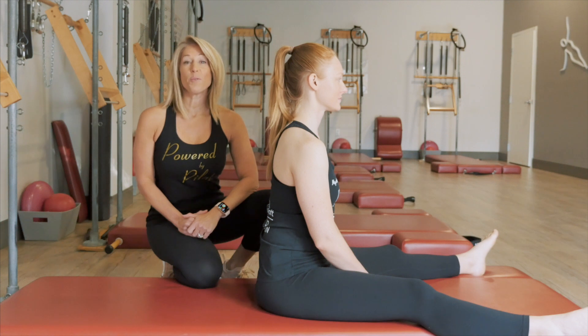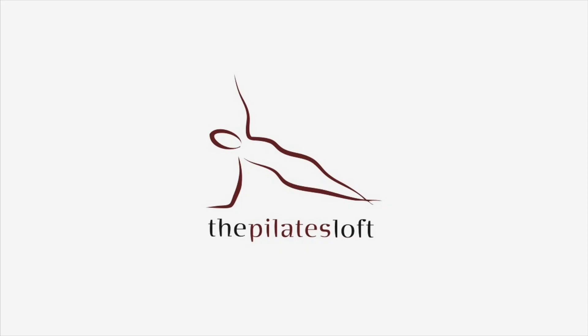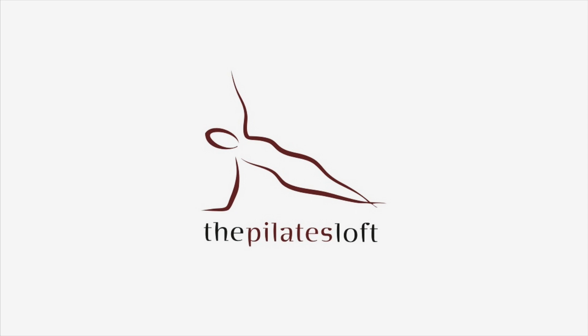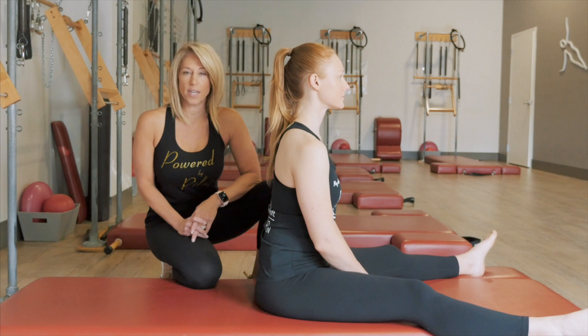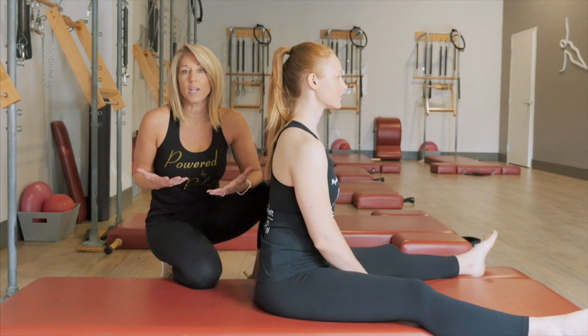In today's video, we're going to be talking about rotation of the spine. In life, we tend to walk and move in one plane — the sagittal plane — which means we move forward and backwards. We don't often move side to side; we walk forward, we run forward, we do most things going forward. What ends up happening is we lose some rotation in the spine, which leads to further injury and other issues that will become problems later in life. So in Pilates, we have several exercises in which we rotate the spine.